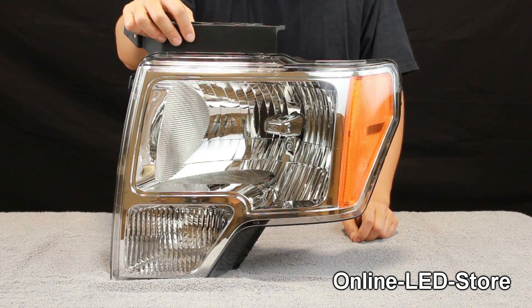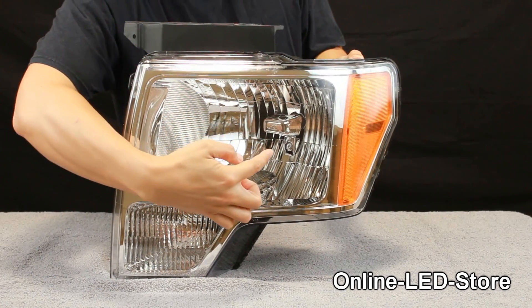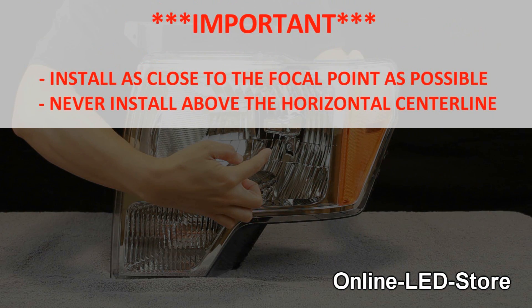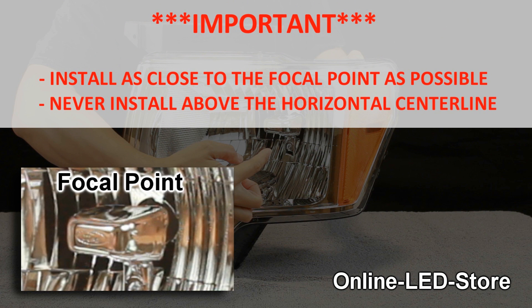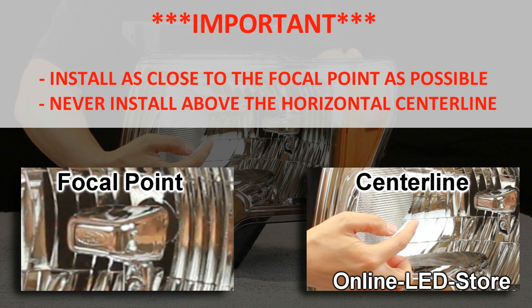We decided to install the LED hideaway on the inside, right next to where the light bulb of the headlight would be. A general rule of thumb is to install the hideaway strobe as close to the focal point of the reflector, and never above the horizontal centerline of the light assembly for maximum reflection of lights.